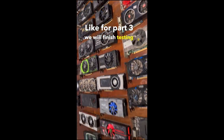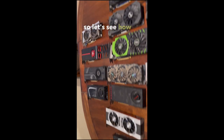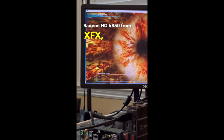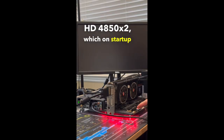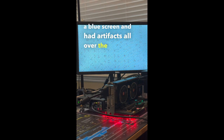Stress test part 3: First up is this Radeon HD 6850 from XFX, which ran quite well on the GPU stress test with no issues. The final card of the entire lot was this Radeon HD 4850 X2, which on startup had two large vertical artifacts, and after trying to load the drivers, the system locked up on a blue screen with artifacts all over the display.